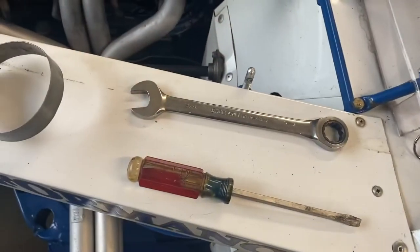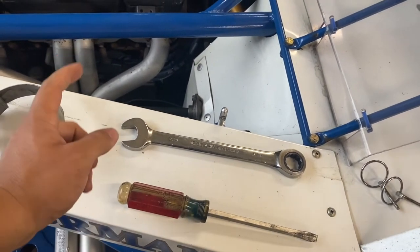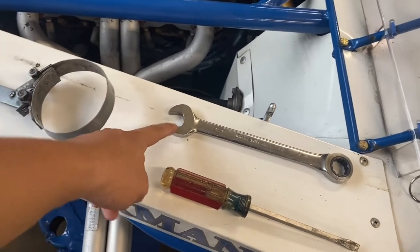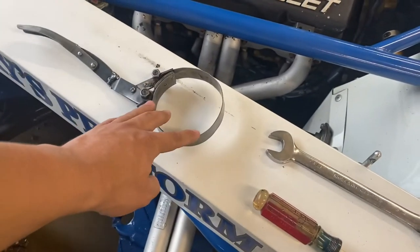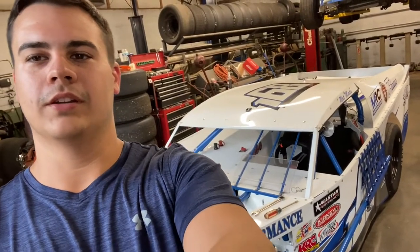Alright guys, welcome back. This is going to be another race day vlog. Today I'm going to be changing oil in the race car. I'm going to show you all what kind of tools we use and what you've got to do to change it. The only tools you're going to need are a flathead, a three-quarter wrench, an oil filter wrench, and an oil pan to drain it. First thing we're going to do is crank it up and let the oil get hot, and after that we're going to drain it.